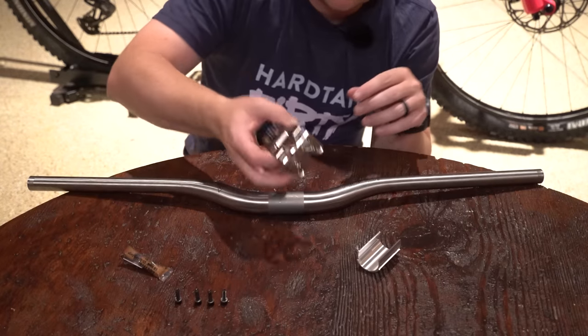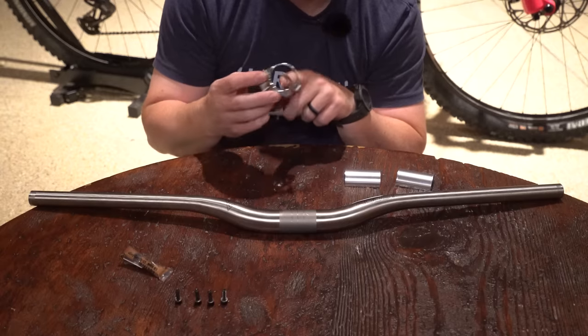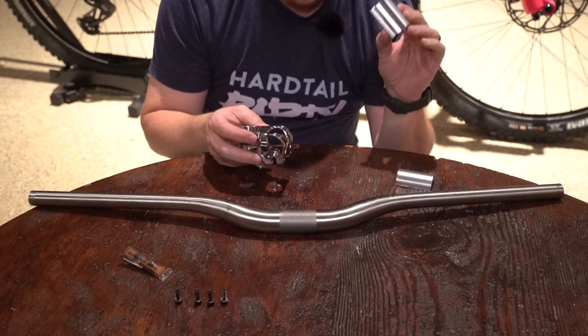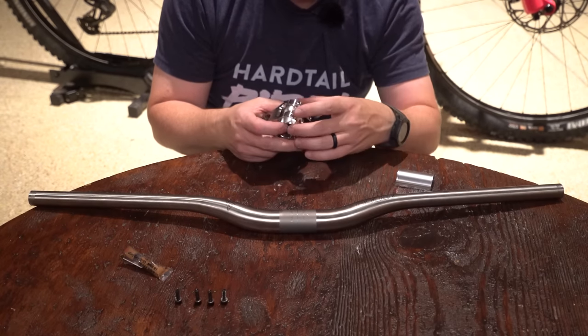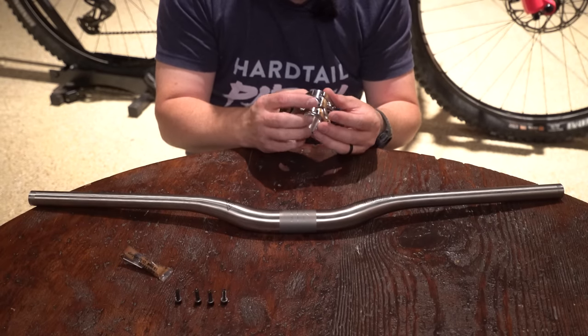First up we're going to install this new 40mm stem on the Roost Ti bars. This is a 35mm stem but it comes with shims to fit a 31.8 bar, and 5Dev has a bunch of different colors for their shims. I'm going to put the shims in the stem first — these shims are aluminum, not titanium.